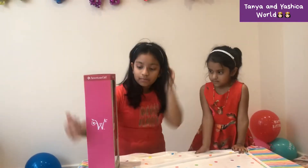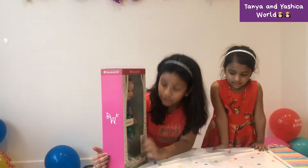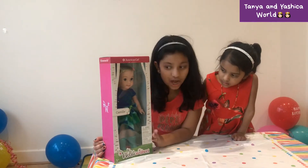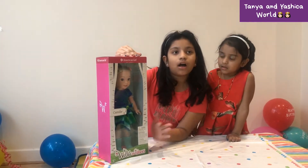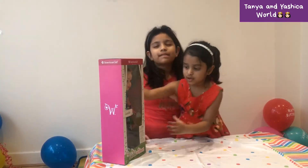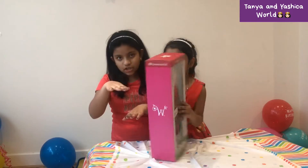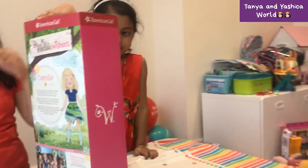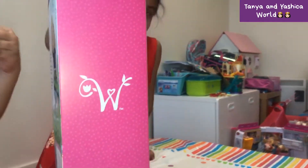We're gonna unbox Camalie — if that's how I pronounce it. She's the American Girl Doll Welly Wisher. Welly Wishers are a new type of doll in the American Girl line — they're basically like a little version of it, with different dolls. American Girl Dolls are characters based in America.